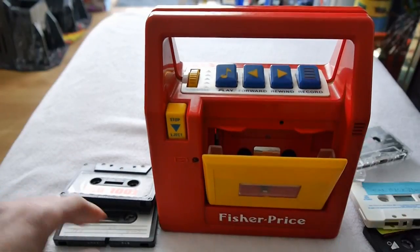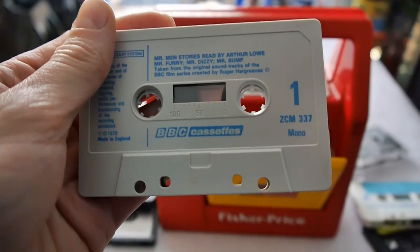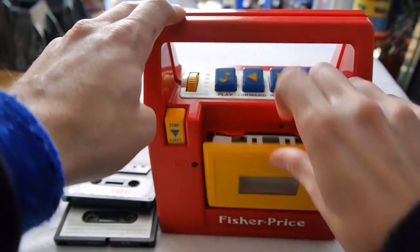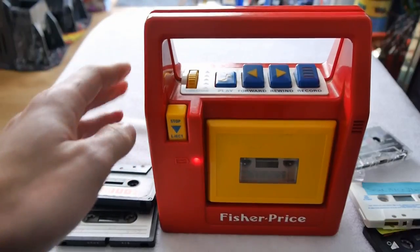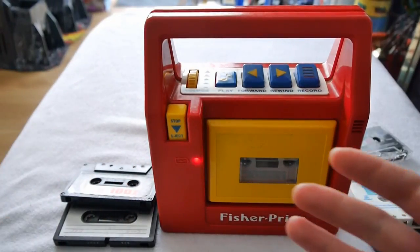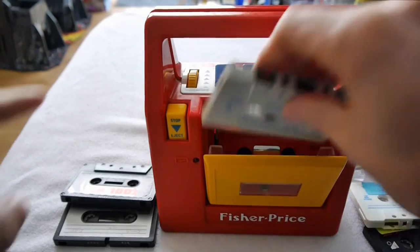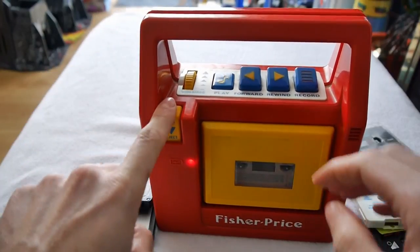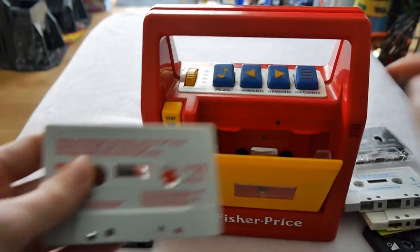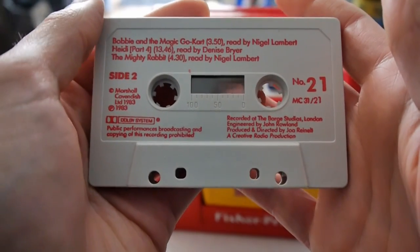Oh yeah! Here we have... Mr Men Stories, read by Arthur Lowe. I blame the quality of this Fisher-Price unit. Oh, memories memories memories. Here we have some 80s tape — 1983.